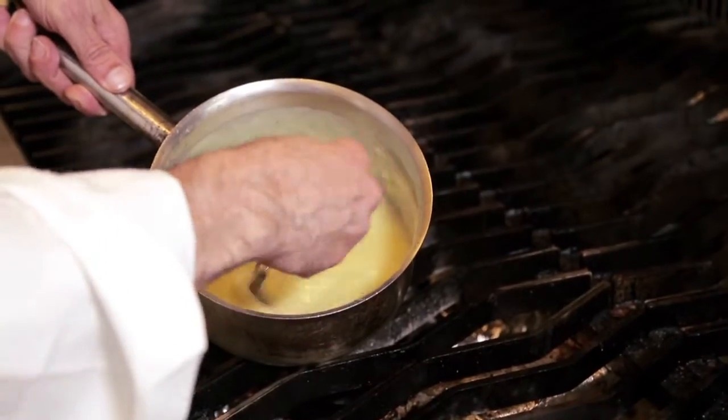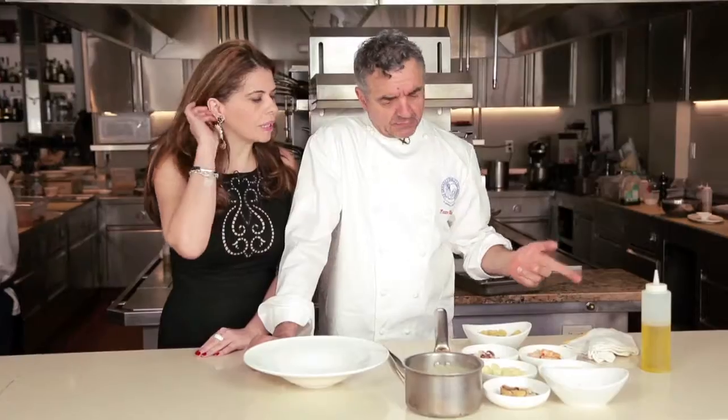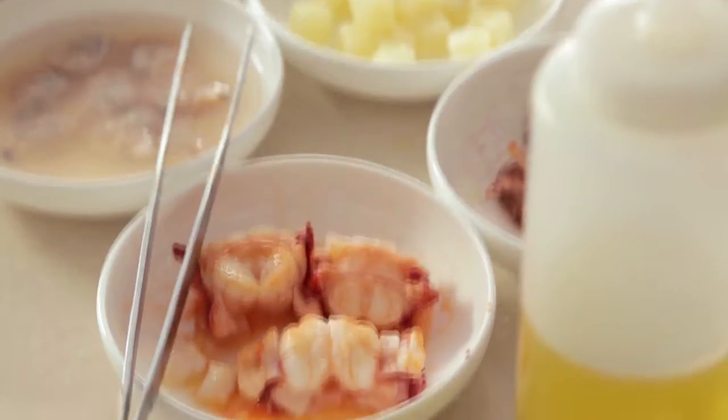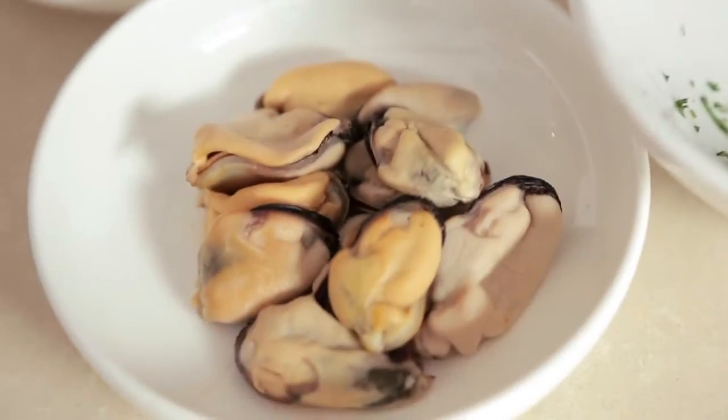Then we whisk it with a mini blender to get a creamy mashed effect. Then we have the pasta cooked with lobster, squid, clam, mussel, and parsley at the end — just for the finishing touch.